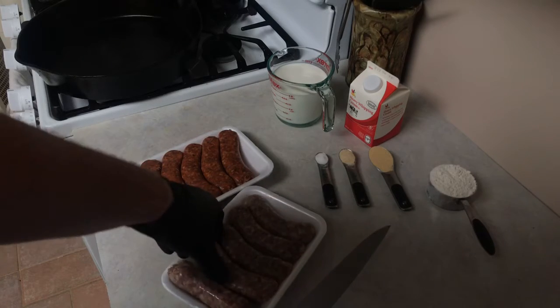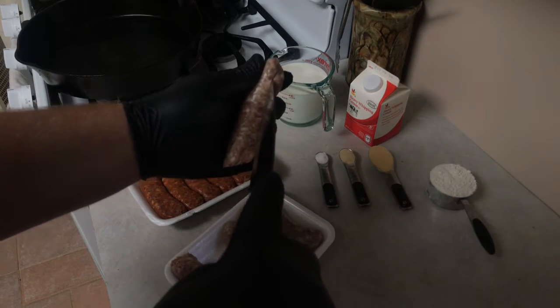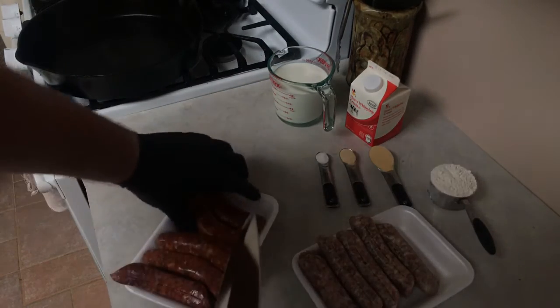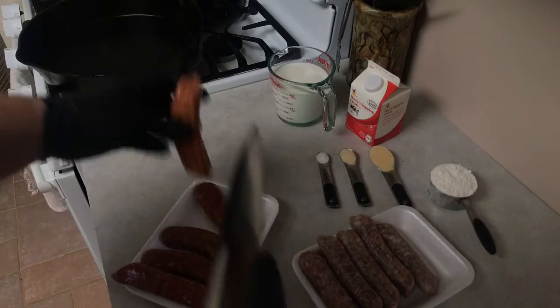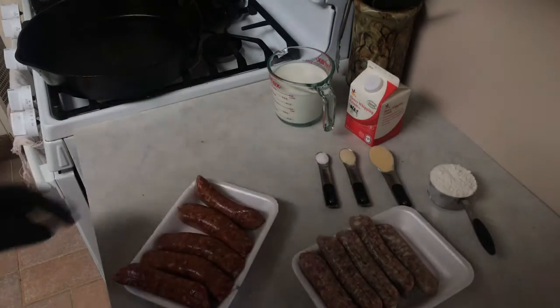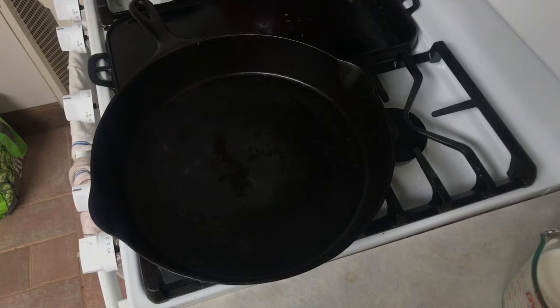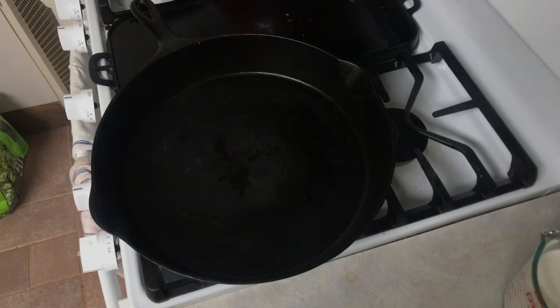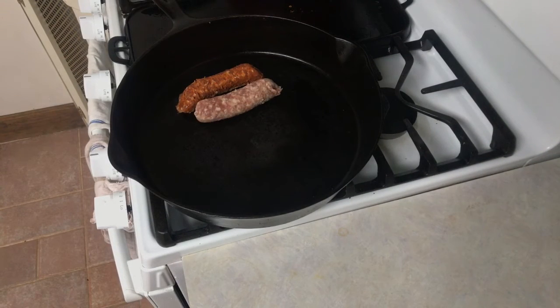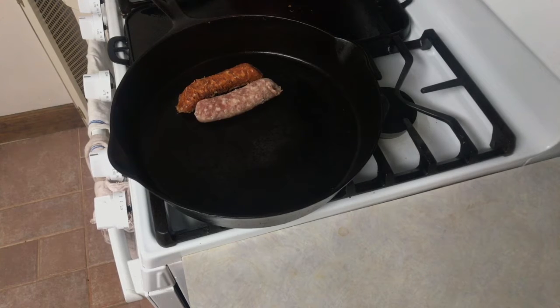Next we're going to use our chef's knife to uncase these sausage links. We're going to do this one by one and then place them in a hot skillet that I've had heating over a medium heat. I like to alternate the sausage links — chorizo, country. In my head it makes a more uniform mix, but you can always do this mixing outside of the skillet prior to placing in for cooking.